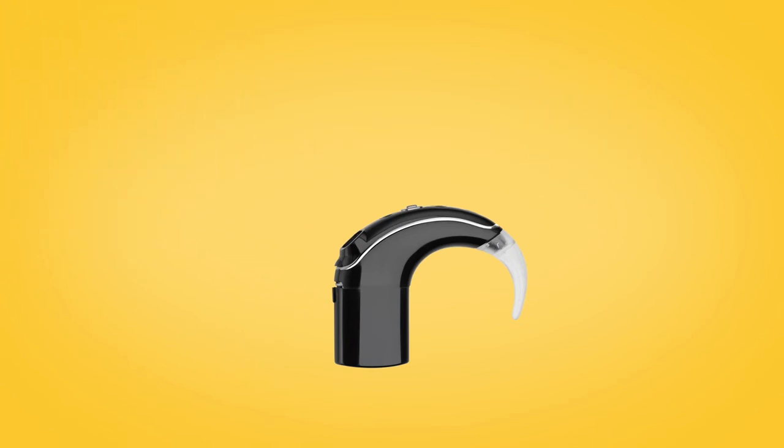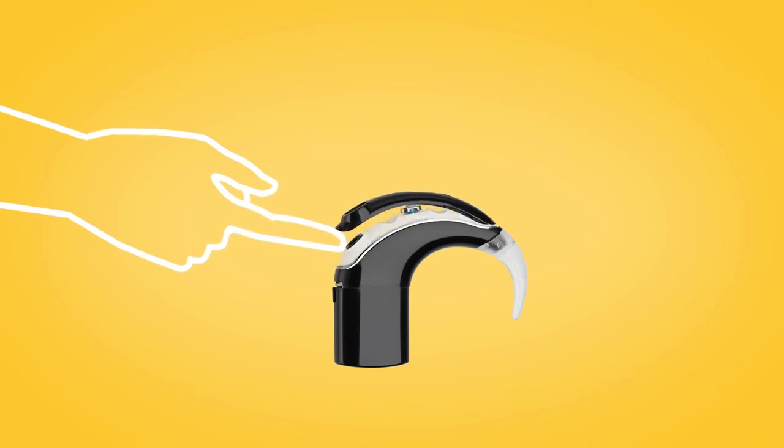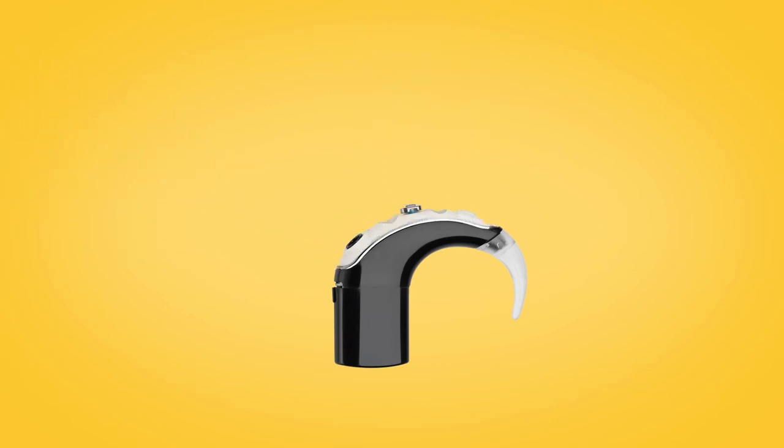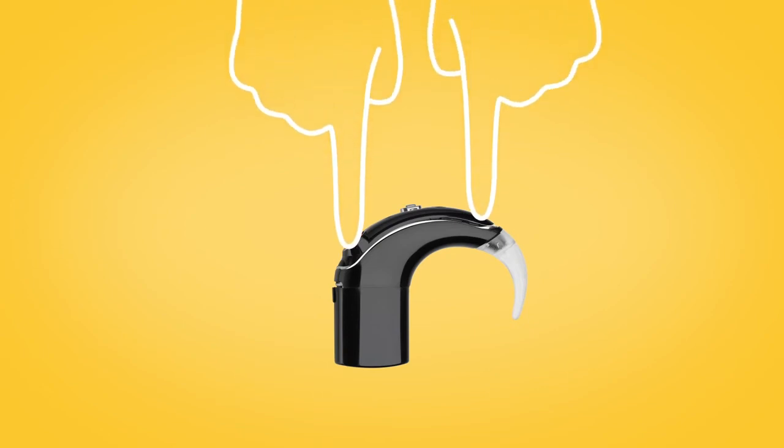To remove the microphone cover, use your fingernail to lift it from the bottom edge. To insert the new microphone cover, fit the replacement onto the sound processor and press down firmly with a finger on each end until you feel a click.